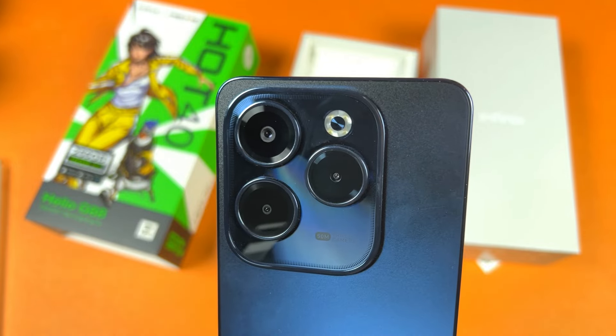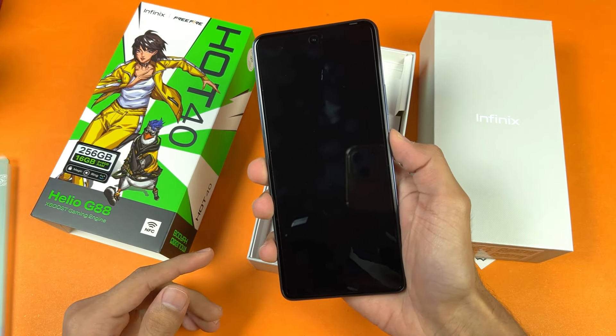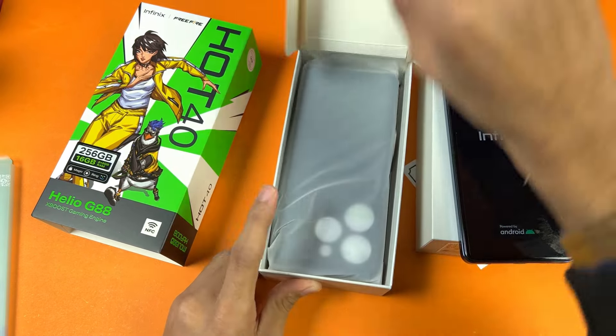On the back we have triple cameras — a 50-megapixel main camera. Now let's quickly boot this phone up. We also have a screen protector which is already installed. Let's see what else we get in the box.